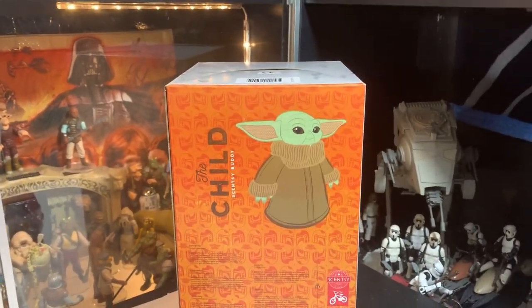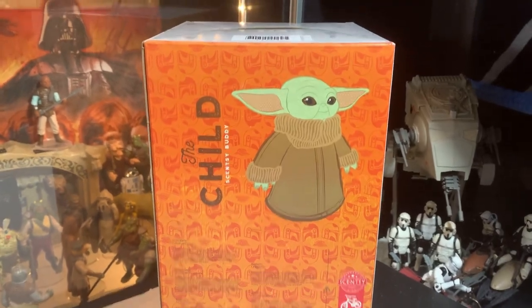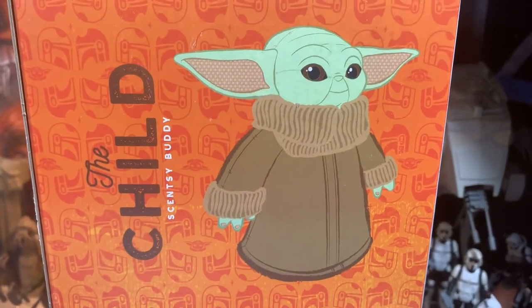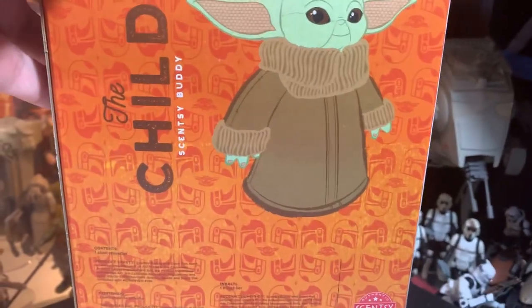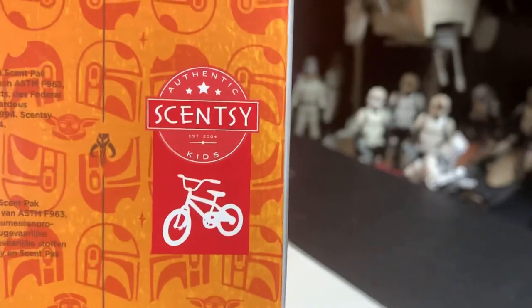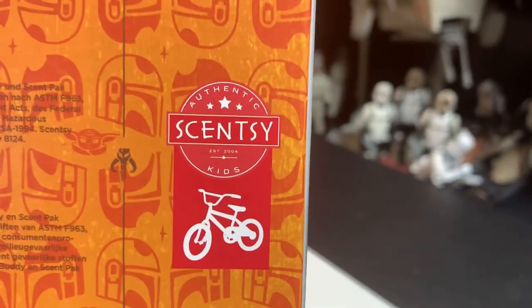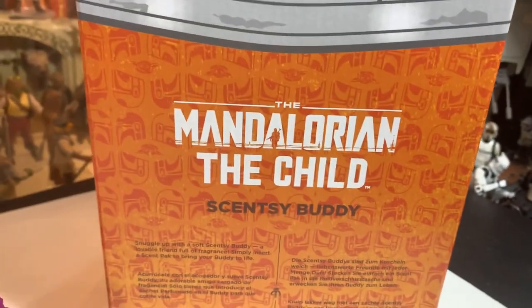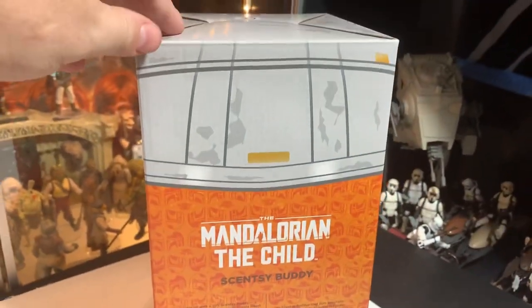Hey guys, John here, welcome back inside the toy room. So my mom found this thing — the Scentsy Buddy. Look at this, it says authentic Scentsy Kids, Scentsy Buddy. I have never heard of this thing before — Mandalorian, The Child, Scentsy Buddy.